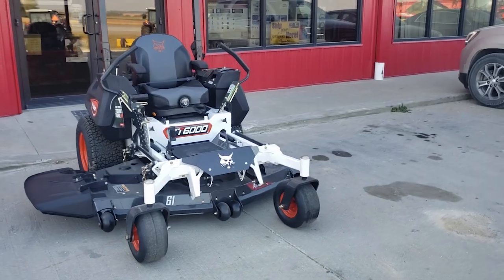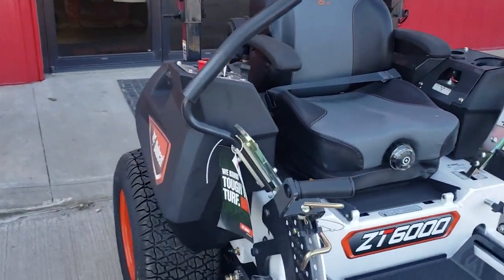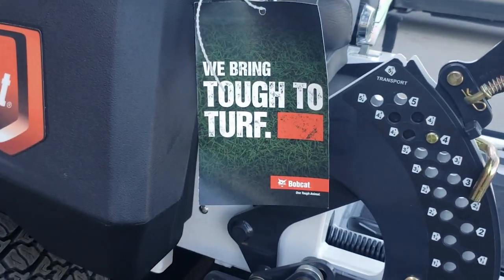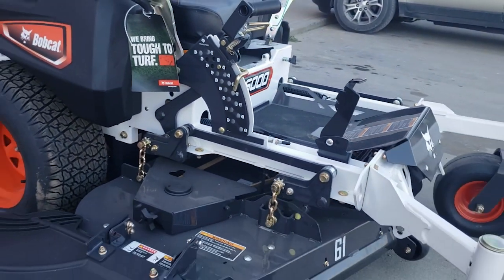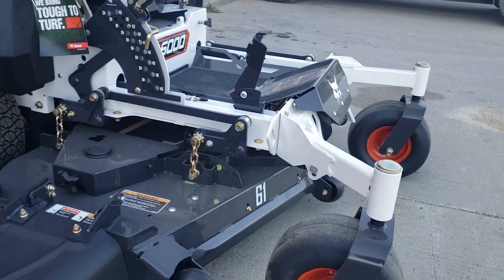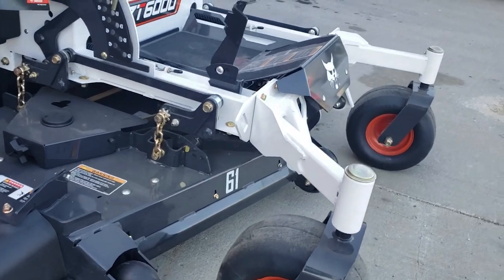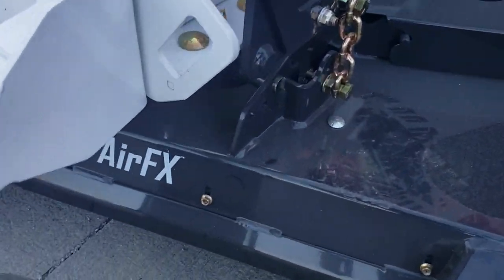That orange engine guard, orange wheels up front, and that white frame — this thing is built heavy, built tough. Bobcat wants you to know they are bringing tough to turf. These things are heavy duty and built to last. You've got these long arms out front to hold the front casters.